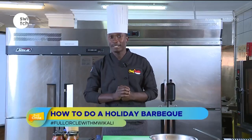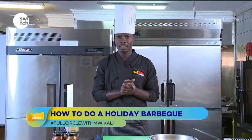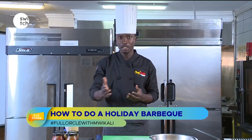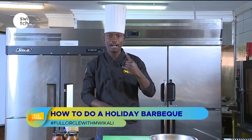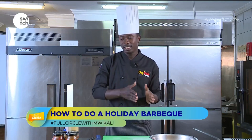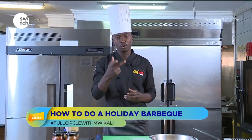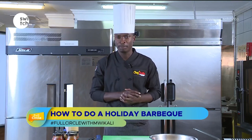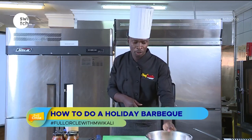Welcome to the masterclass. My name is Chef Rubia, I'm a professional chef and the owner of Chad Grill Restaurant and Chad Grill Company, which owns a range of products. For today's menu I'm going to cover four things: gourmet-style chicken wings, gourmet burgers, pork ribs, and beef ribs. So without further ado, let's get on with the process.